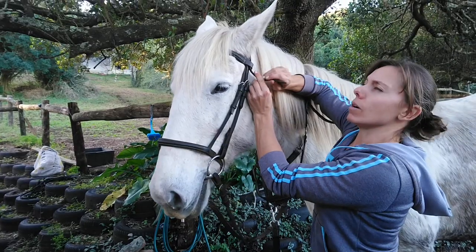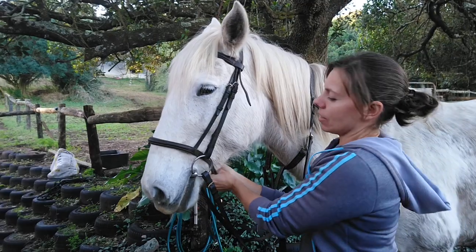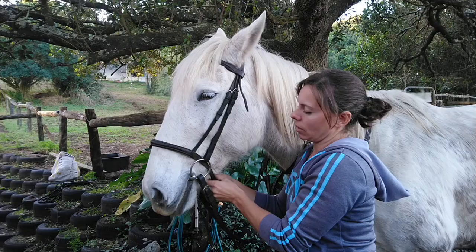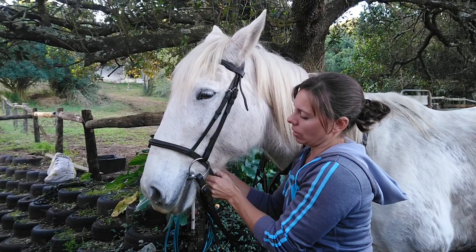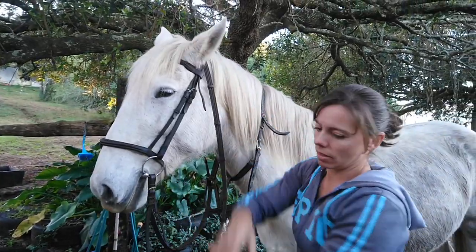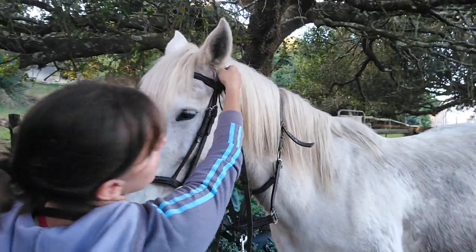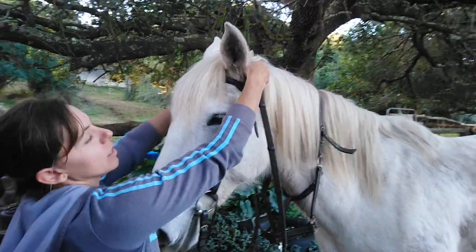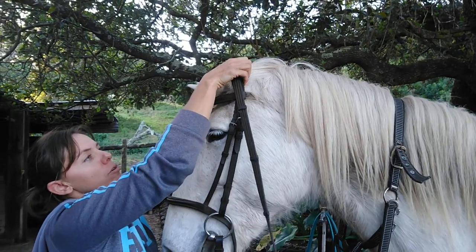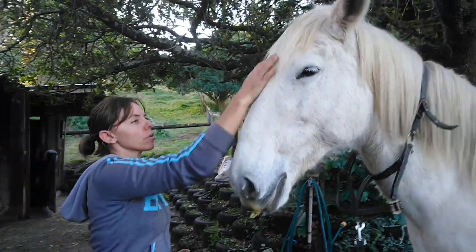She's very confused about why she's getting tacked up and nothing's happening! Then you're going to do the noseband. And then we will take the reins to the headpiece. Stick a finger behind each ear — there's a little bit of a groove behind each ear so it's really easy to get your fingers in at that point. Pull everything gently forward and slowly drop the bit off so the horse is comfortable during the whole process.